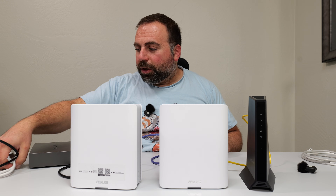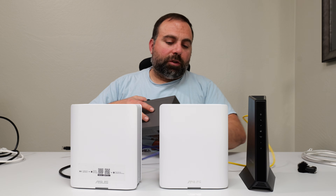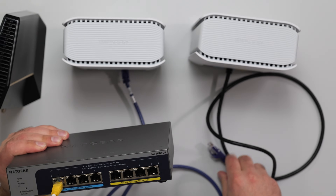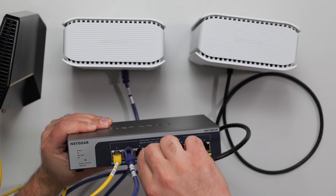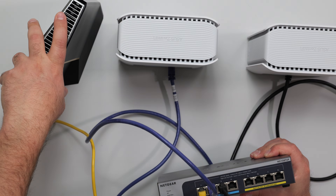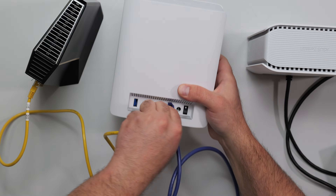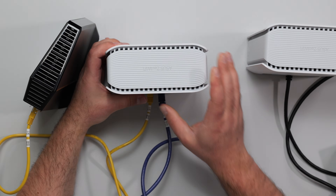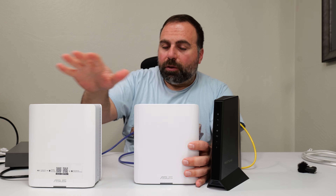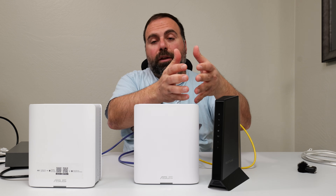The most common question I get is: can you go from the modem to the switch, and then from the switch to the router and other devices? The answer is no. The most important part is that the router needs to talk to the modem first — it must be router directly to modem. After the router, you can go to a switch, then to another switch, then to the secondary node — that's fine. You can chain switches and nodes after the router in any order. The critical rule is the router must connect directly to the modem.